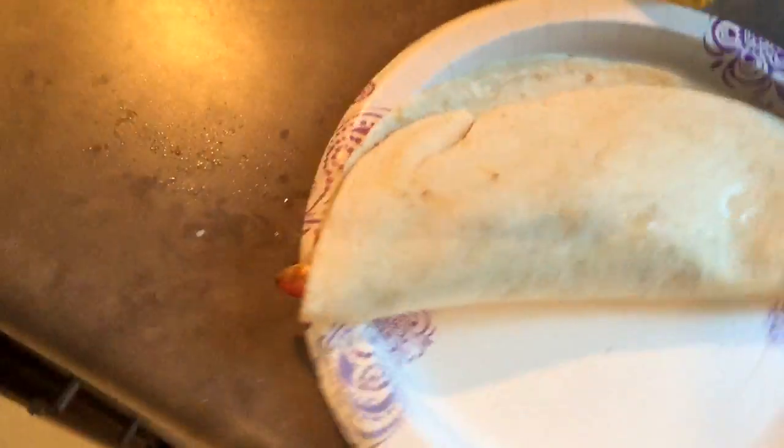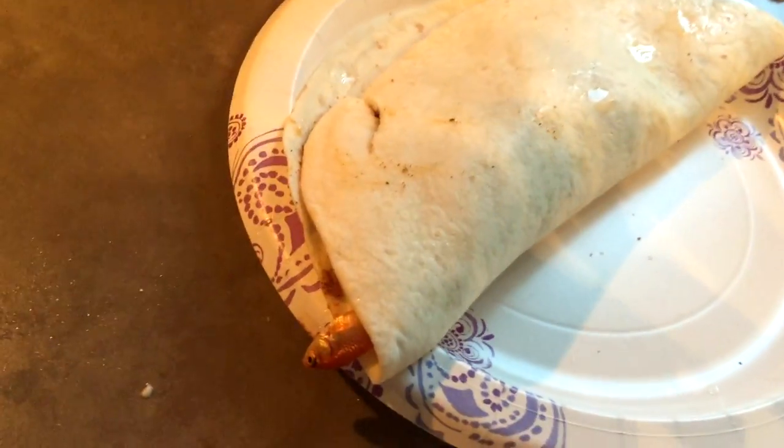And that's it. That's how you make your fish quesadilla. That's what the final result should look like — it should be good. Let me know in the comments how yours tasted.